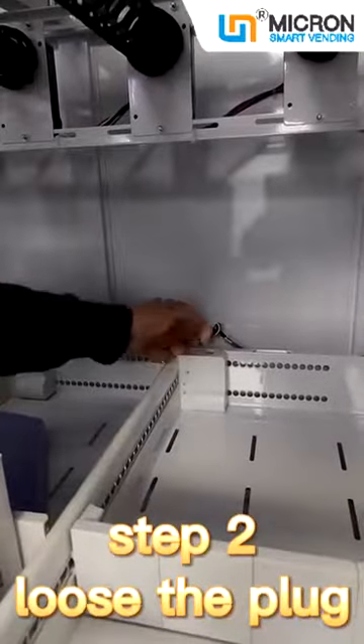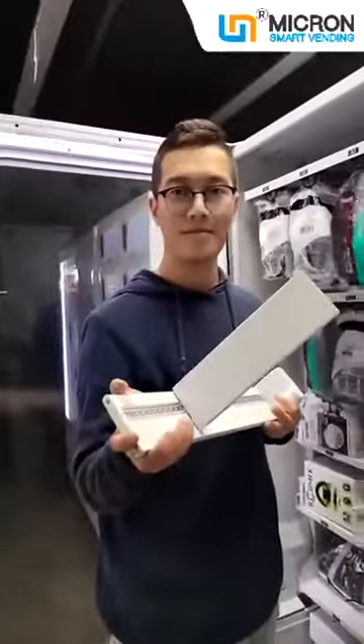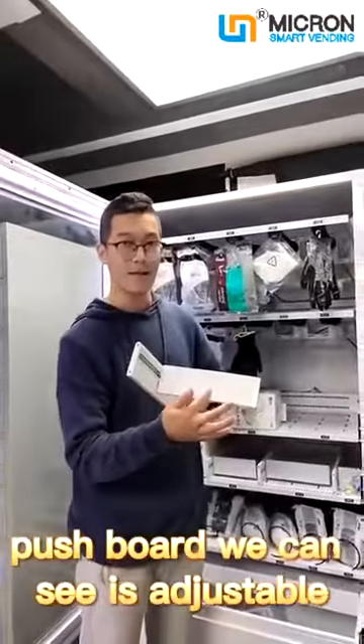Step 2: Loosen the plug. Now we can take out the slot. The push ball, as we can see, is adjustable.